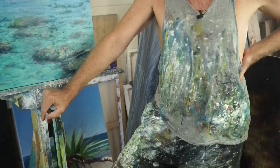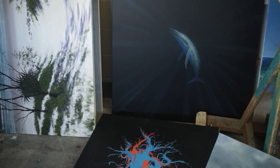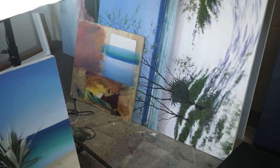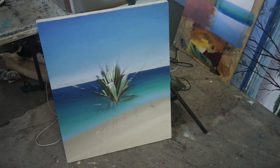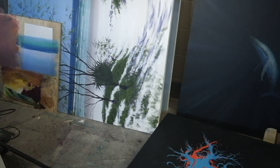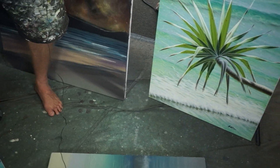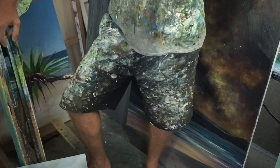I figure if I leave lots of paintings lying around in various stages of completion, when I walk into my studio I'll be so compelled to either tidy up or work on one of them that I won't ever encounter painter's block. So some people say messy — I say incredibly clever.